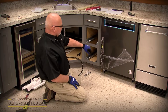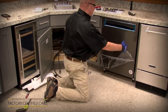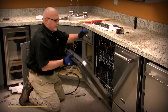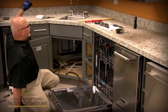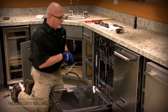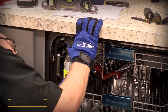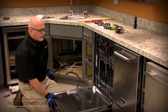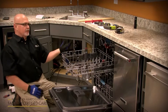Once you've got it level front to back and side to side, flush with the cabinet doors and countertop, lightly open the door. Take the two screws from the miscellaneous parts bag and anchor them right into the countertop — you've got three holes, so you should be able to find a fresh one. Once anchored, the dishwasher won't tip forward when the customer opens it and pulls out the racks with a load of dishes.